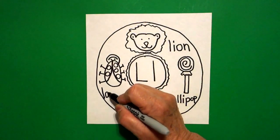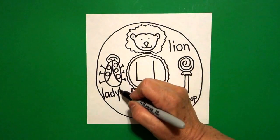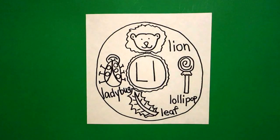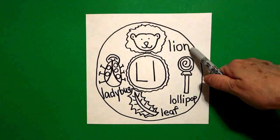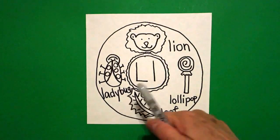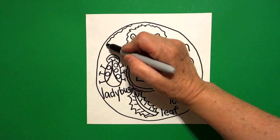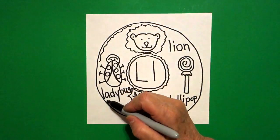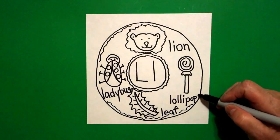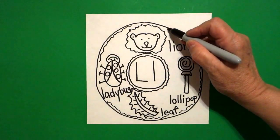And this is a ladybug. Beginning sound, L-A-D-Y-B-U-G. Ladybug. So we have lion, lollipop, leaf, ladybug. Now to finish off my donut, we're going to use a wavy, wavy line. Jump over your pictures. Jump over your words. You don't want to crash into those. And this is the cake part of your donut.